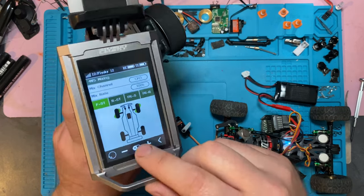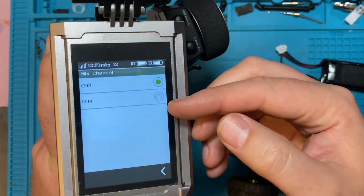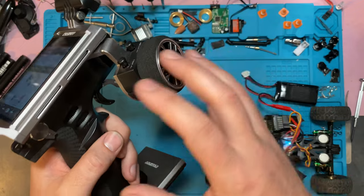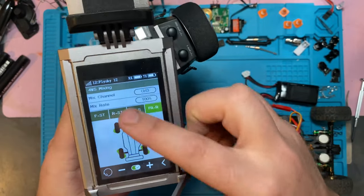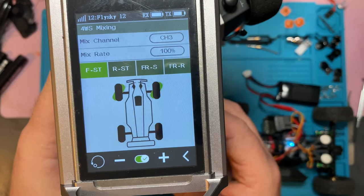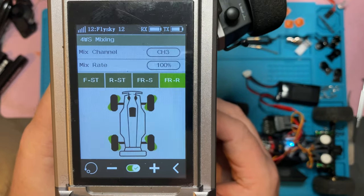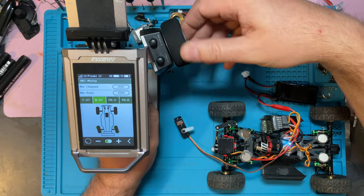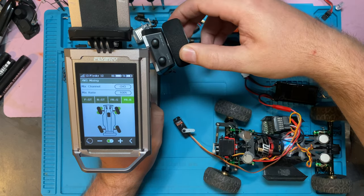If you have mixing, you're able to go into mixes on the Noble, go to four-wheel steering mixing, choose your channel — channel three or four, whatever you plugged into. It's got to be set up to a button, and you choose which button you want. We have it set up to this button so that we can cycle through. On the Noble, you can set up multiple different modes on how you cycle through options on the screen. This one is set to cycle, so we can go through each of our steering options — front only, rear only, crab walk, and opposites — and you can see it on the screen how the steering is going to react.